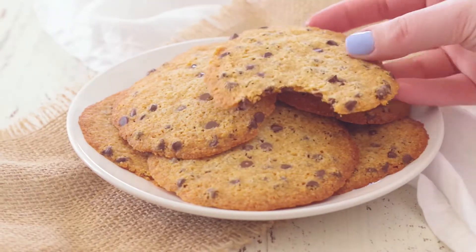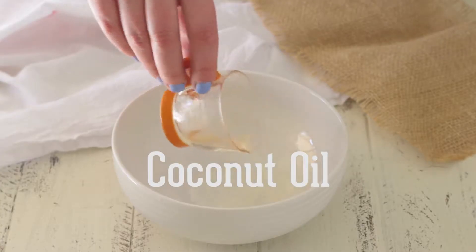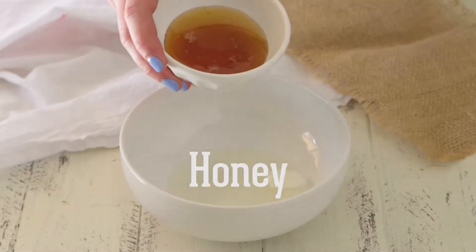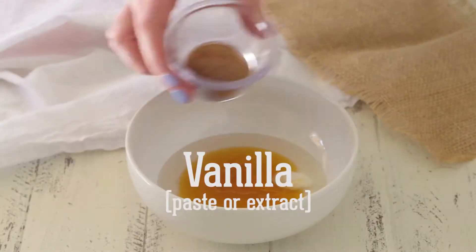These grain-free and egg-free coconut flour cookies are my mom's favorite recipe ever. The very first thing you need is some melted coconut oil, and then add some honey. Grab a spatula, because it's a bit sticky, and then add some vanilla.